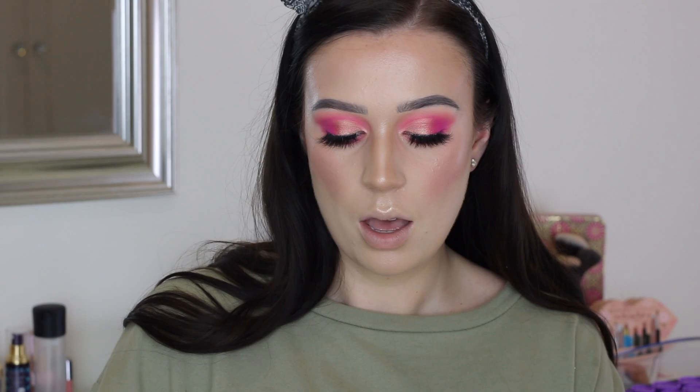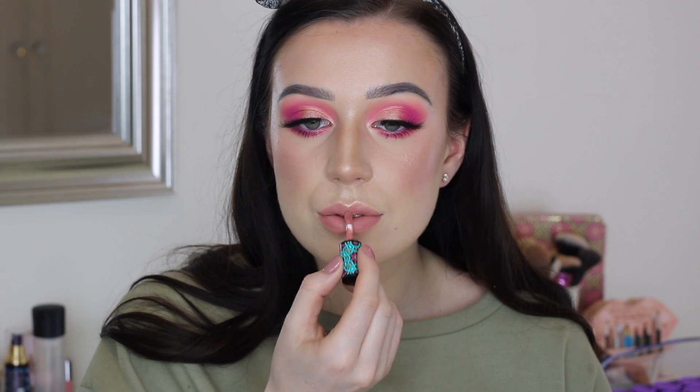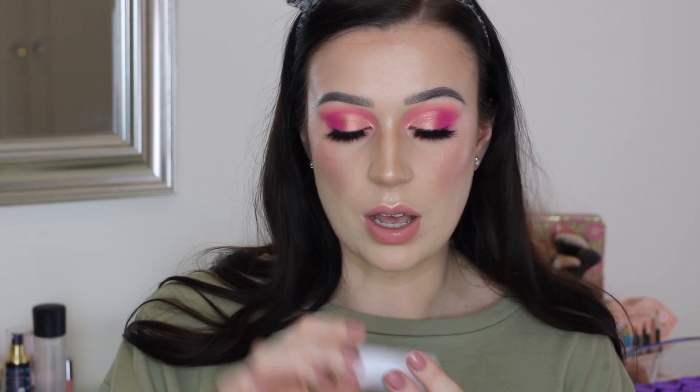Then I'm going to go in with a bit of blush. I'm going to take my NARS Orgasm Blush, which is probably my all-time favourite blush, to be perfectly honest. I'm just going to pop that mainly on the apples of my cheeks, and try not to go too ham since we do have a lot of pink going on in the eyes. I might go in with this Tarte Tartiest Lip Paint in the shade Novel. I might also take just a little bit of this lipstick — it's by Dose of Colours and it's called Soft Touch. It's a super, super light pink.